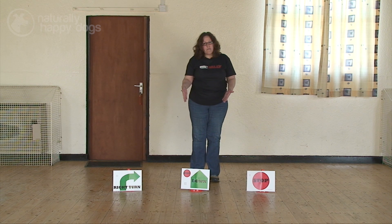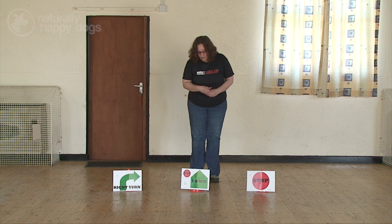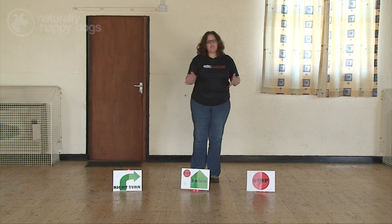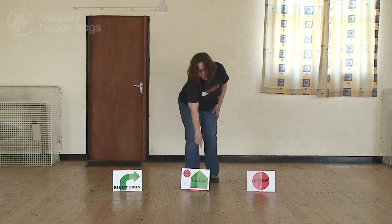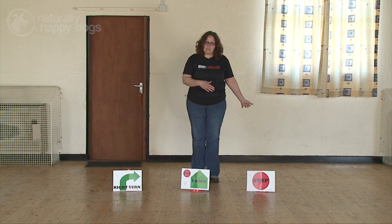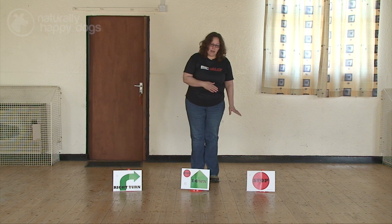The next one we have is a stop down, and it goes from a sit to a down because your stop is first, then you're down. So again the dog sits at your left heel and then you ask it to lie down, and it lies down at your left heel as well.